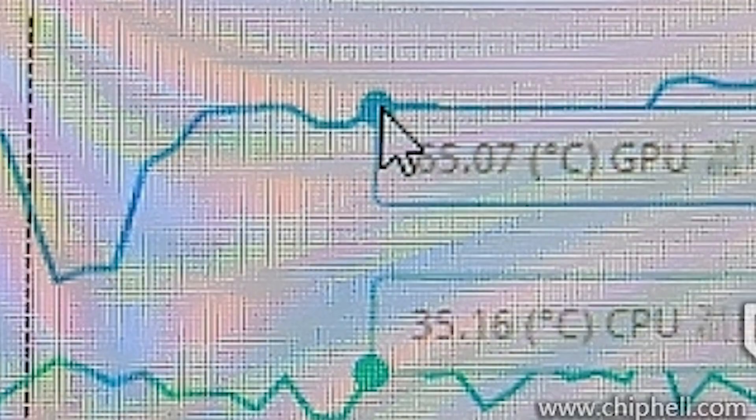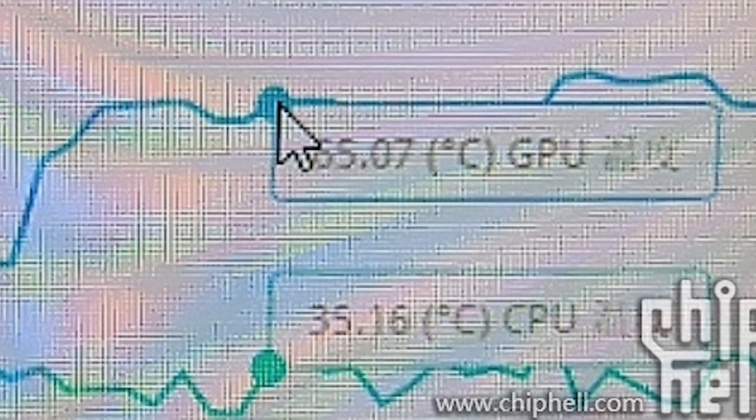The claim was that this was tested at ambient temperatures of about 30 degrees Celsius, and the GPU stayed around 65 degrees Celsius. The RTX 4090 was also air cooled — no water cooling, AIOs, or anything like that. If true, this is pretty remarkable for a GPU especially for how cool it stayed. However, looking at the photos you can see some discrepancies on temperature, as it does reach a bit higher — the 65 degrees Celsius claim is based on averages, not peak temperatures.